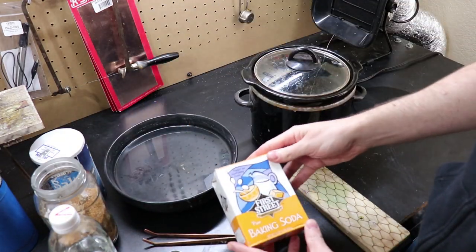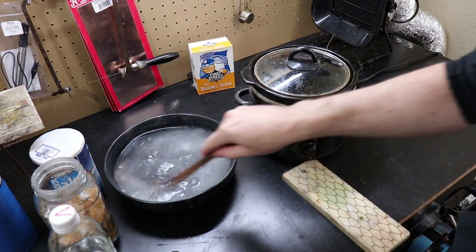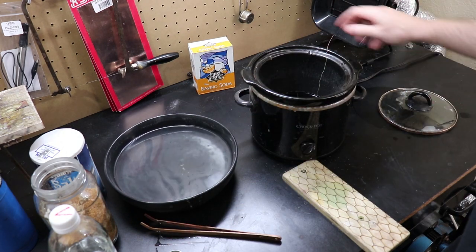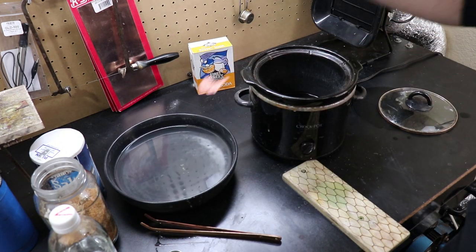Once your piece is clean, you're going to want to take it out with some copper tongs and clean the acid off. To do this, you're going to need to neutralize the acid — just add some baking soda to water and rinse the piece off in it.